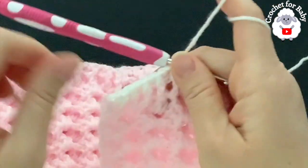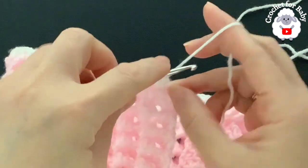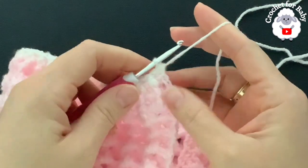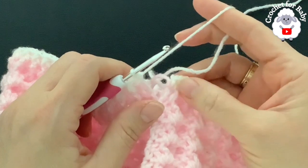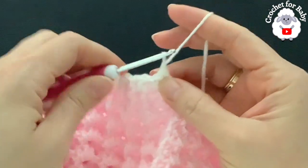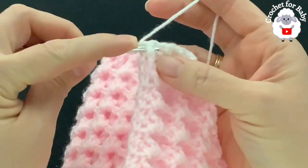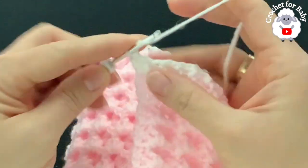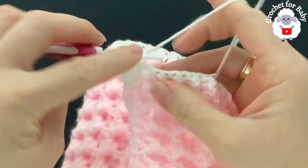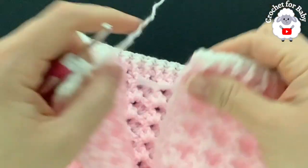At the end of row 19, into the second chain make a half double crochet to finish — a total of 122 stitches including the single crochet at the end. For row 20, chain one and turn. Beginning on top of the first half double crochet make a single crochet, then work front post half double crochet, back post half double crochet, front post half double crochet, and so on for the rest of row 20.